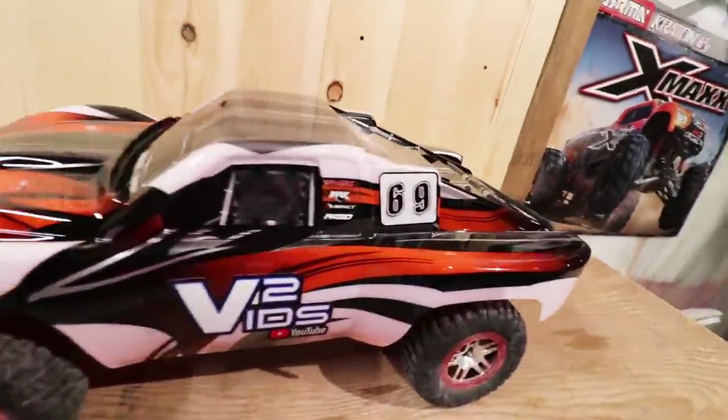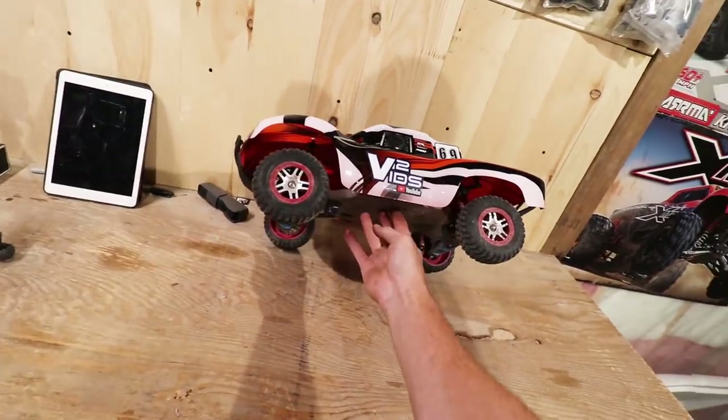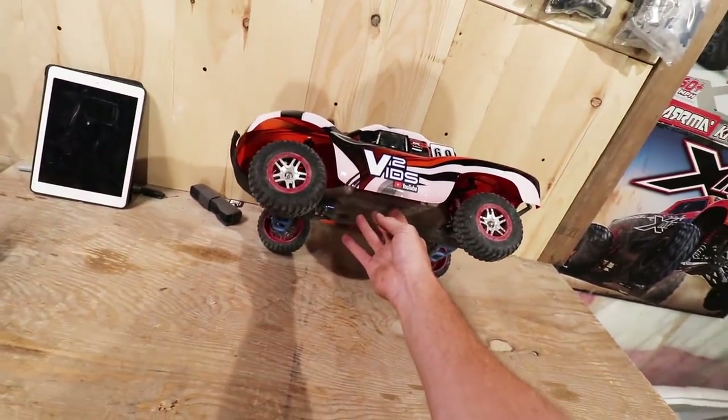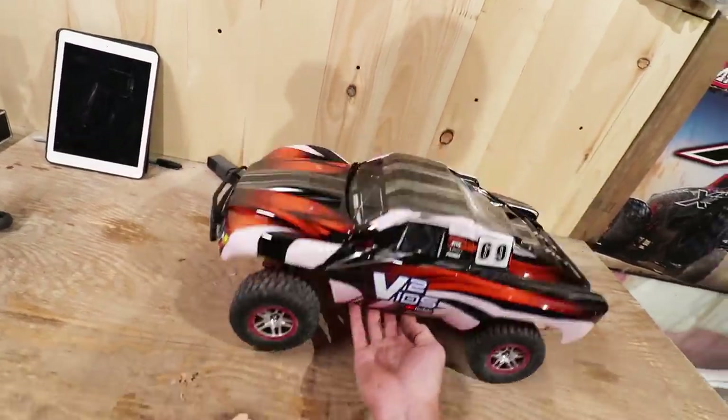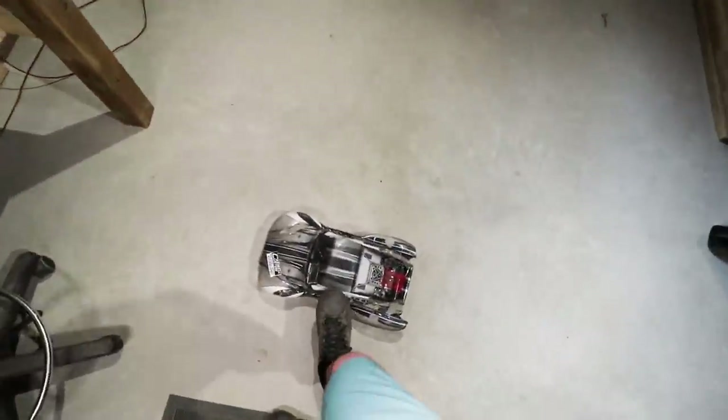There she is boys — 69 rides again! Dave's going to be so pumped to beat the hell out of this thing. I think it looks sweet. I know it has red beadlocks, but that's okay. It's not the proper paint job, but if it scratches up just touch it up, spray bomb it again — it doesn't matter, because it ends up like this anyway.